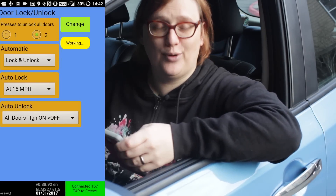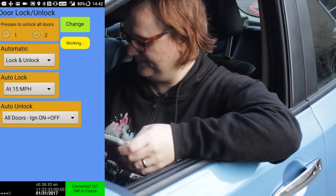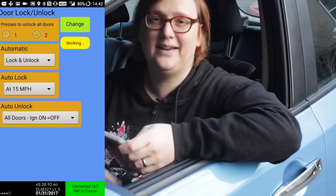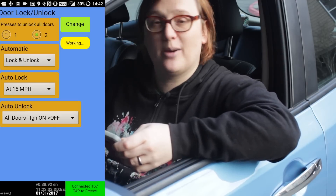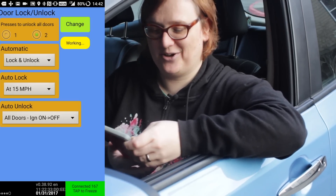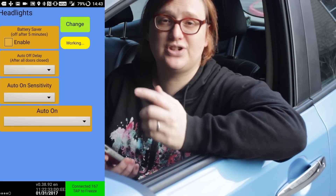You can also change when your doors lock. Because I've got a family, I've programmed my car so that when I move out of park, the doors automatically lock — that click you heard was my doors locking alongside the parking pawl disengaging as I put the car in drive. As soon as I put the car back in park, you hear the doors unlock. Very useful.